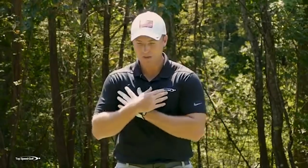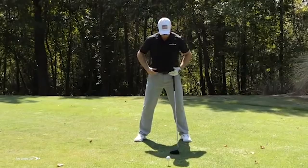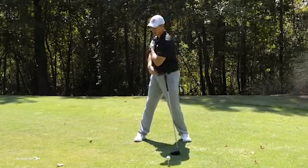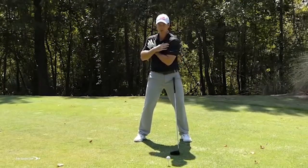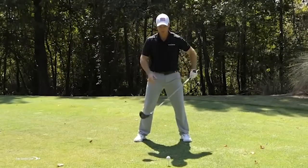If you're a PGA Tour player with crazy range of motion, maybe you can rotate quite a bit without moving your lower body. But you'll probably find you feel pretty limited there, especially as you get a little older or put on a few pounds. Do that test again: arms across your shoulders, don't let your belt buckle move at all, and try to rotate your shoulders. You should be able to get about a 45-degree shoulder turn without hip movement — that's about what I get.